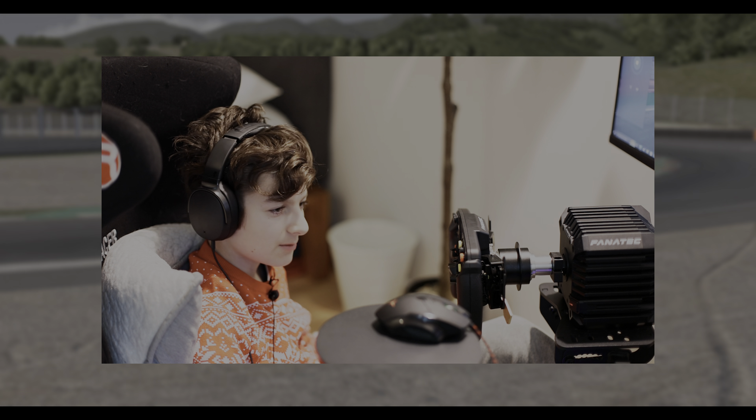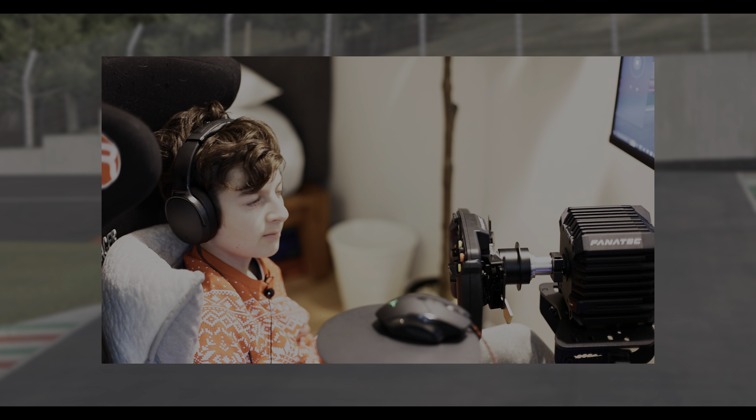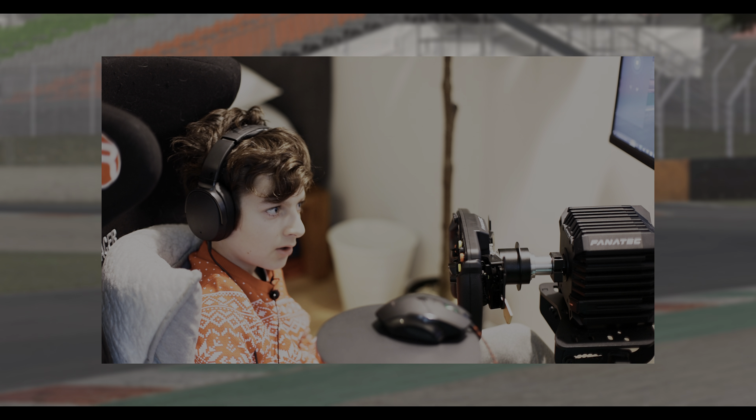Hello everybody, welcome back to Sim Racing Basics. This is episode three and today we'll be talking about inputs such as steering, braking, and throttle, and how you can maximize your corner and save your tires for stints while racing.